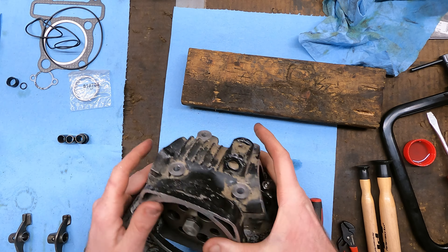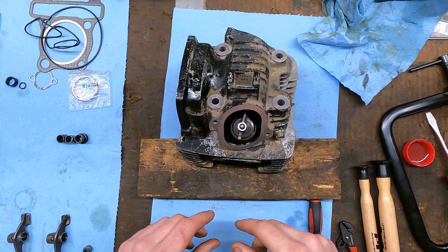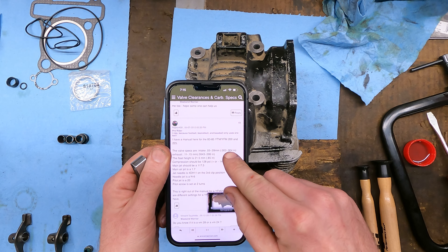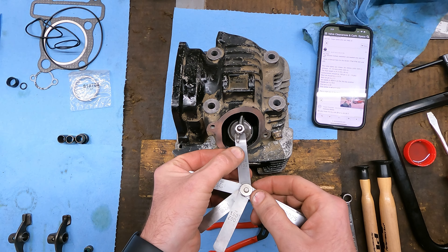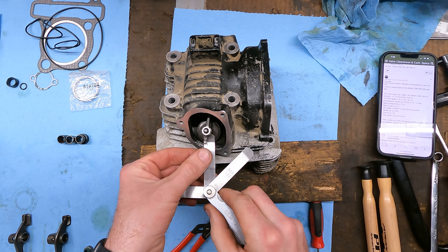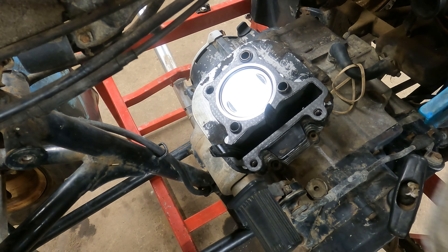It's probably easiest to set the valve clearance while it's on the bench. Looks like a 10mm and a small adjuster. Specs look like 2 to 4 thou on the intake and 4 to 6 thou on the exhaust. Three thou goes, four doesn't — intake is set. On the exhaust: four goes easy, five goes, six doesn't — sweet, valve clearances are set.